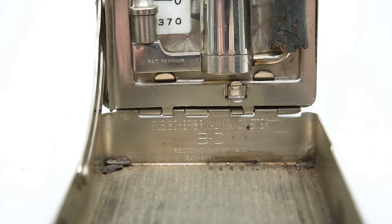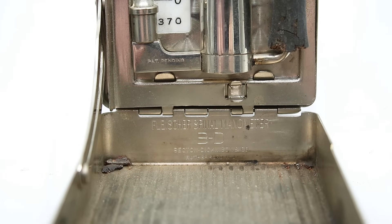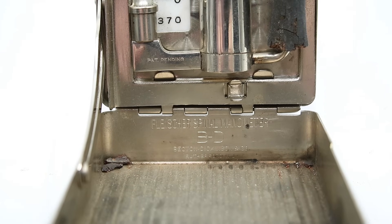Specifically, this is a Fleischer spinal manometer, which is used for measuring the pressure of the cerebrospinal fluid.